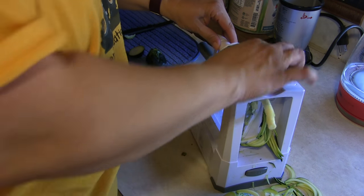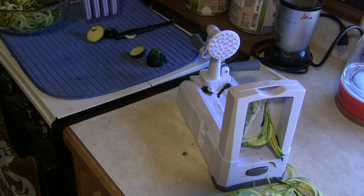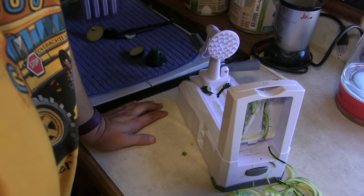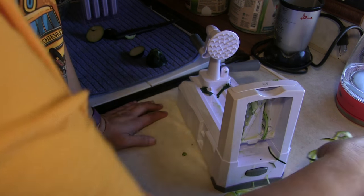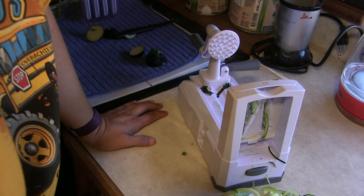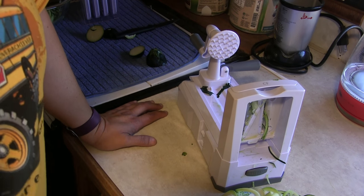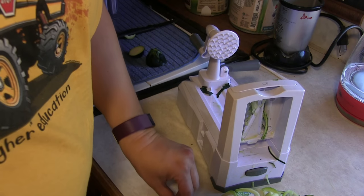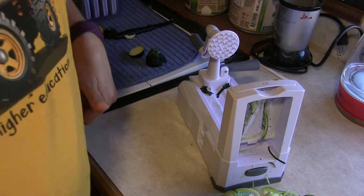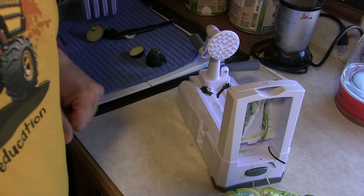I've got two more zucchini to spiralize, and then I'm going to go into the house to the other kitchen to do the cooking, because this is the RV and it's hot outside — it's hard enough to regulate the temperature in here. We're not going to use the oven or the stove in here. So I'm going to go do the cooking in there. Thanks for watching! This has been All My Good Ideas Were Taken — give us a thumbs up if you liked it, leave a comment good, bad, or otherwise. Everything is appreciated. Thanks for watching, y'all have a good day!